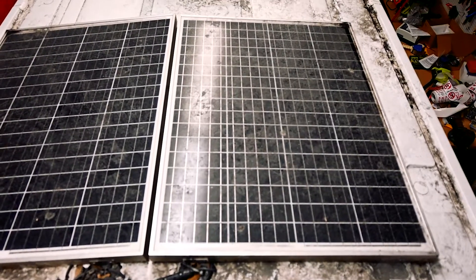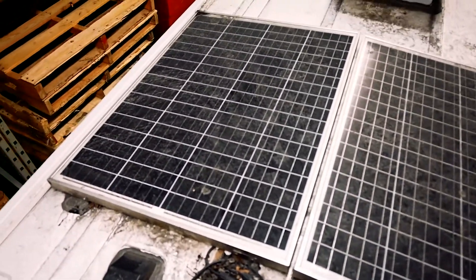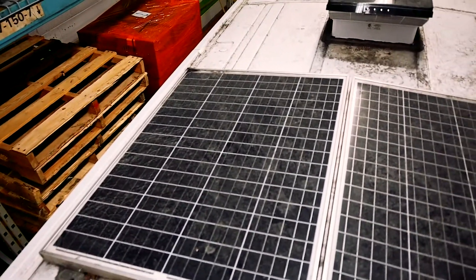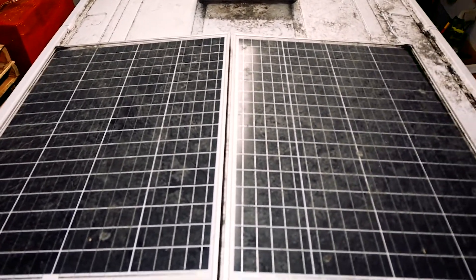Currently on top of this van they have two 100 watt old-school solar panels. They're still monocrystalline so they're not too bad, but we're going to replace these with a brand new 340 watt Canadian Solar panel.